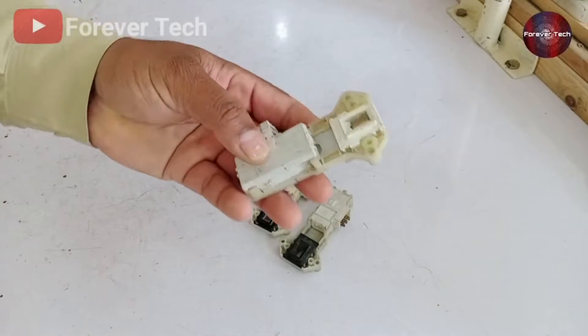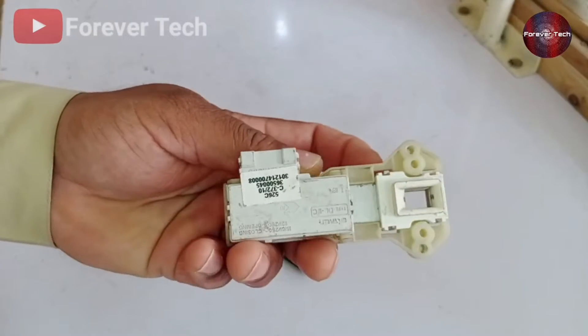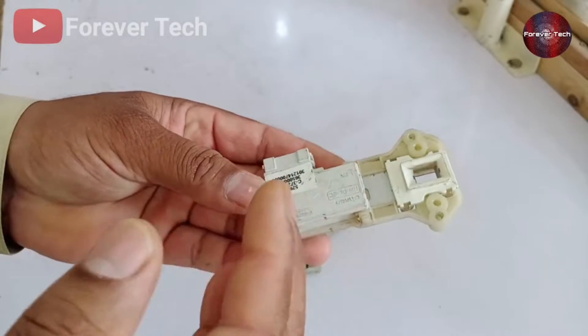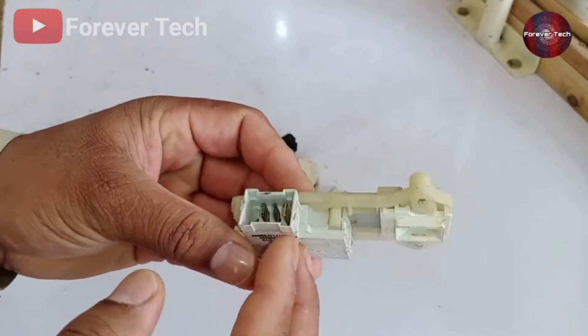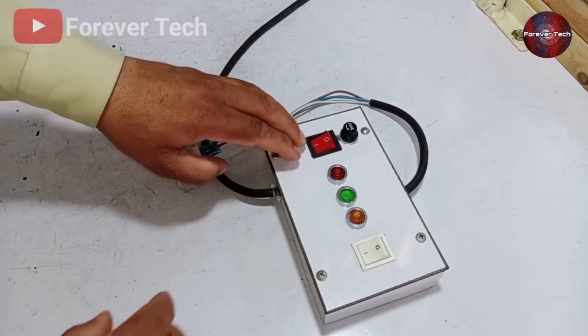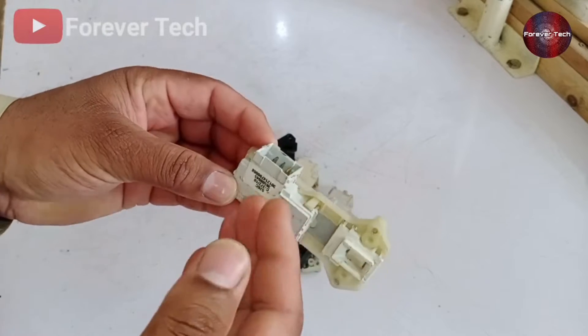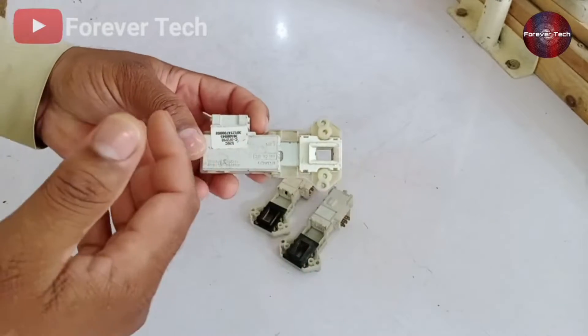Friends, today we talk about door locks — specifically the universal door lock used in front-load washing machines. Often when the door lock is damaged, we can't tell whether it's okay. We will explain how to make a tester to check it, the use of the multimeter, and we'll also cover the internal schematic and functions.